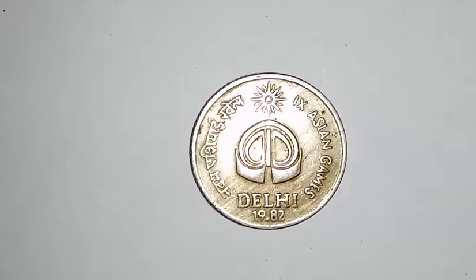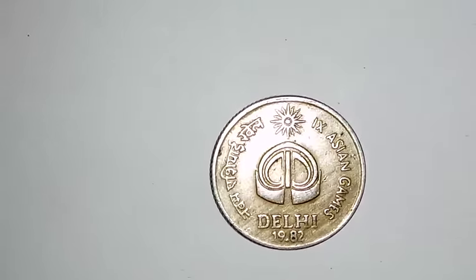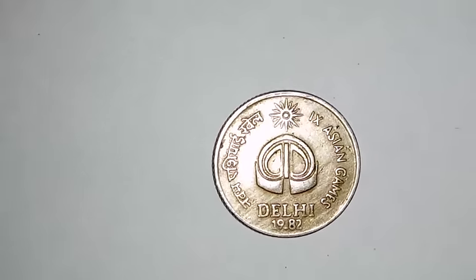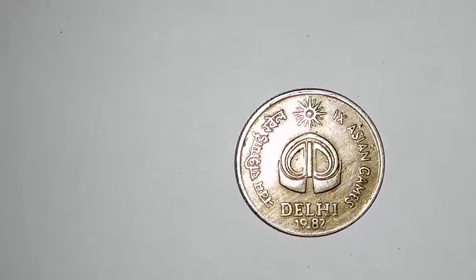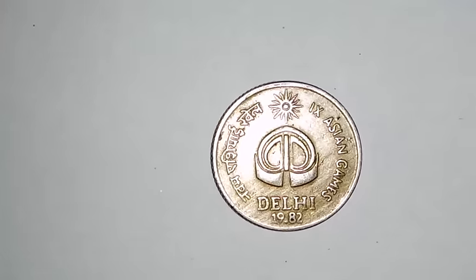The metal used is copper-nickel and the weight is 2.6 grams. The approximate price for Mumbai and Calcutta mint coins is 50 Rupees, while for the Hyderabad mint the value is 400 Rupees.